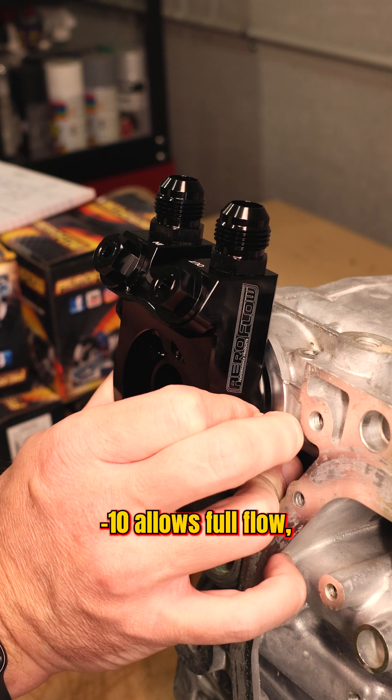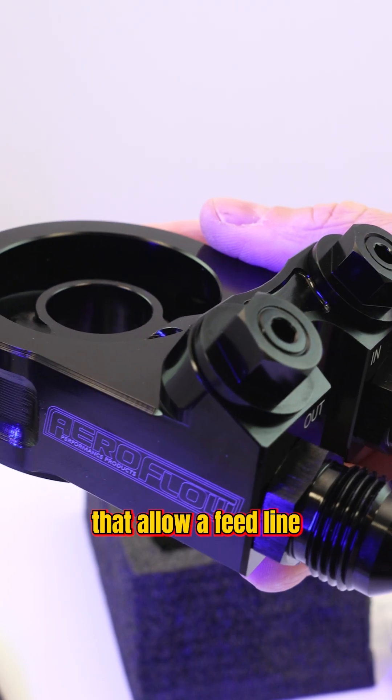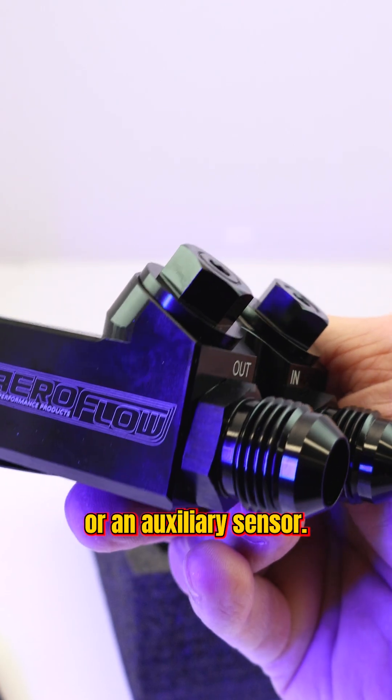Dash 10 allows full flow, and with the blanking caps you have two 1/8th NPT fittings that allow a feed line or an auxiliary sensor.